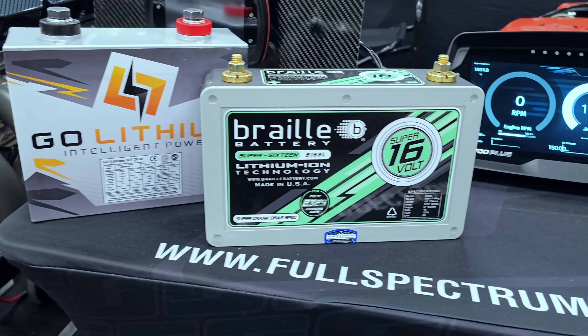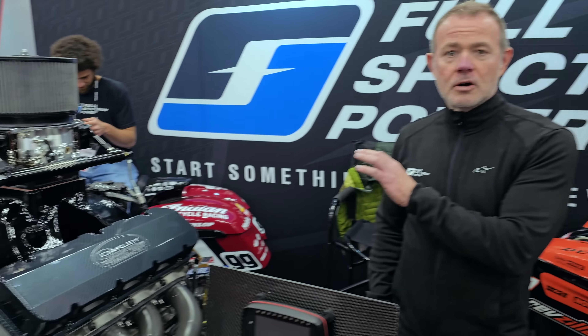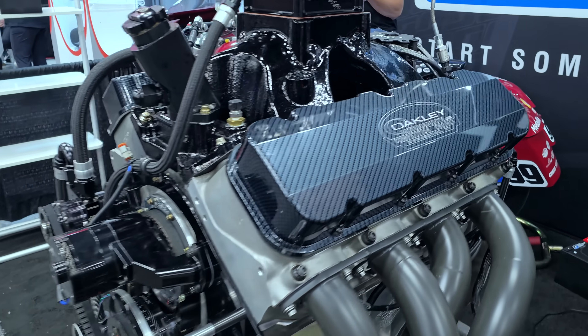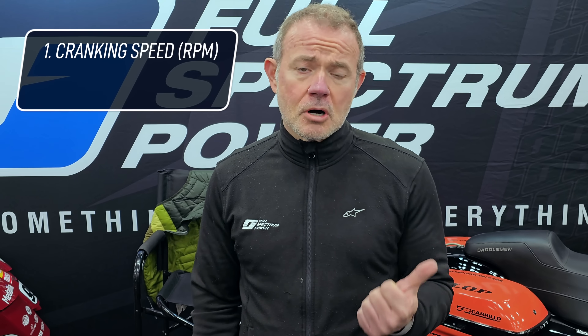The way we are conducting this test is pretty simple. We wanted to give all the batteries and battery brands an identical scenario under which to perform. The first thing was we sourced a 632 from Oakley Motorsports. This is a 16 to 1 drag race engine, relatively fresh. What we are looking for here specifically with these tests is cranking speed, so RPM.